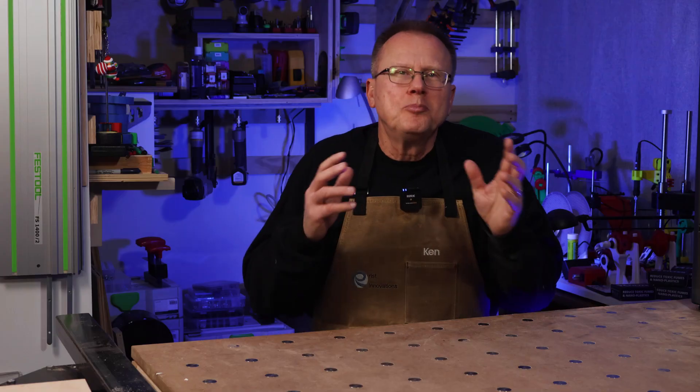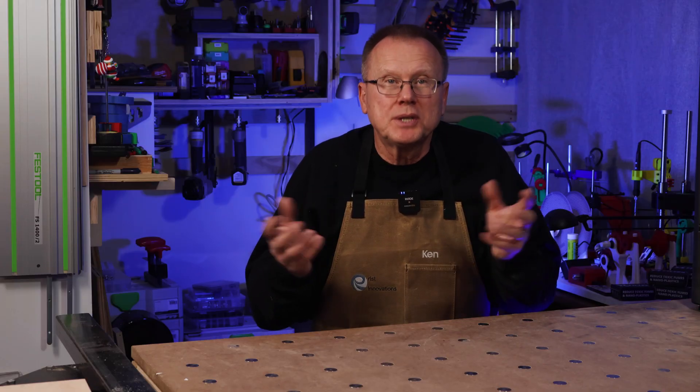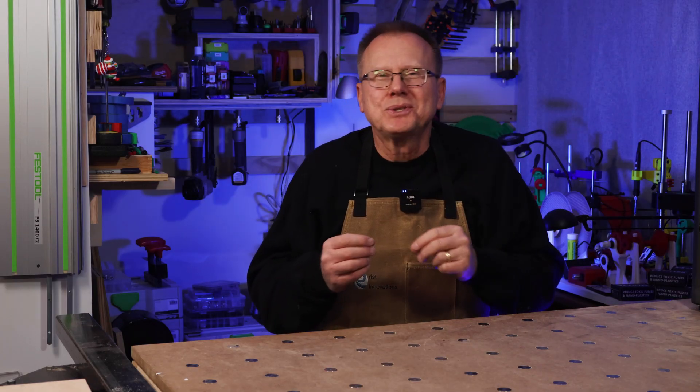It's my guess that most of my subscribers are more experienced with 3D printing rather than woodworking, so you may feel you need more woodworking experience before you attempt this project. However, I have the answer for you.